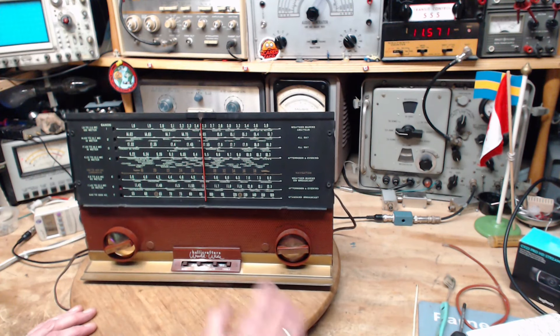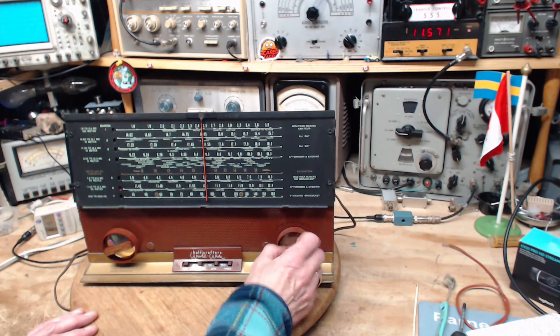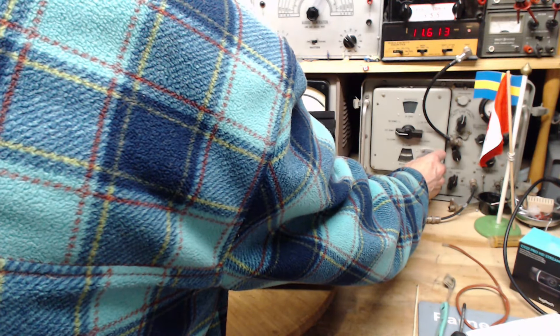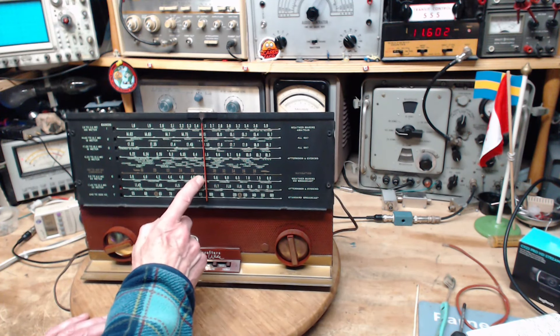We have the radio tuned to 11.6. I'm sending over a modulated signal at 11.6 — now we'll see. It's just a wee bit off. On a band like this — 11.5, 11.6 — that's quite a spread. You should be able to get it a little more accurate, but that's not bad at all.